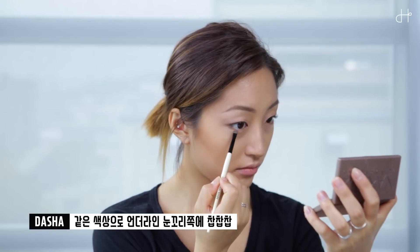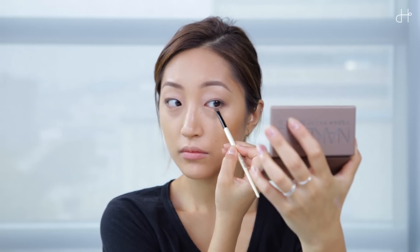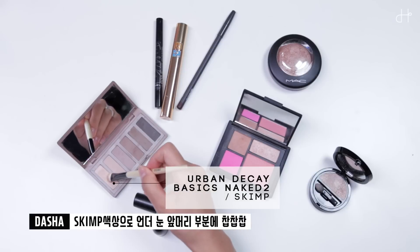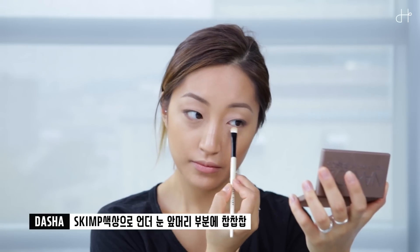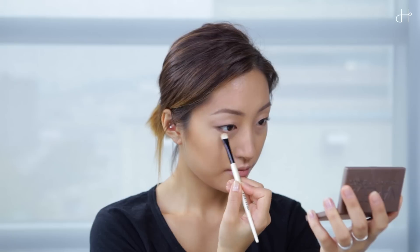Then I'm using the same color on the lower lash line, just in the outer corner. And again, I'm using the skim shade from Urban Decay and applying it to the lower lash line, starting from the inner corner and blending out to the outer corner.